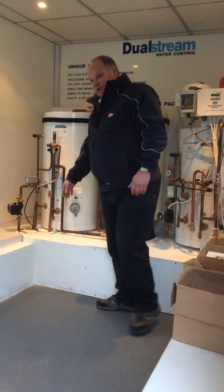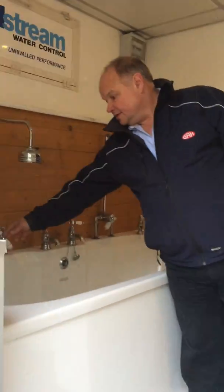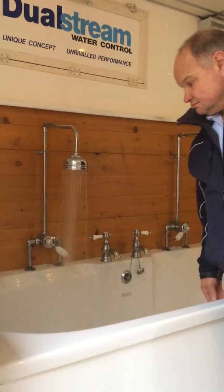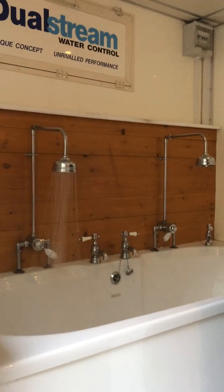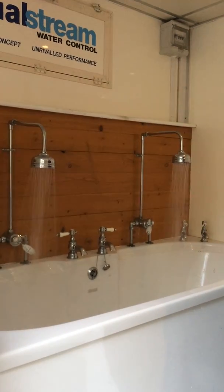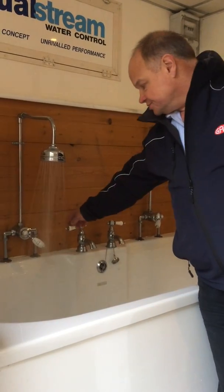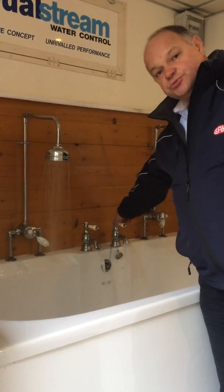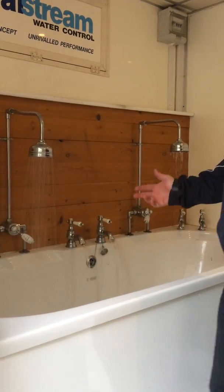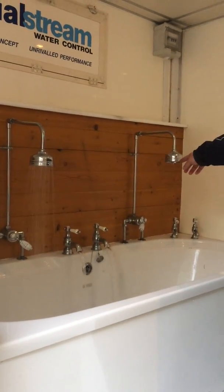If we then see what that does to a property with multiple outlets coming on: if we switch one shower on in a property, that's fine. Switch the second shower on, we're going to see a reduction in flow. Other stuff comes on like a toilet flush or a washing machine, or indeed next door turning their shower on — this shower has stopped completely.